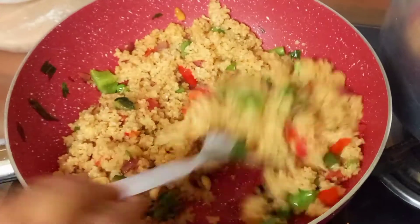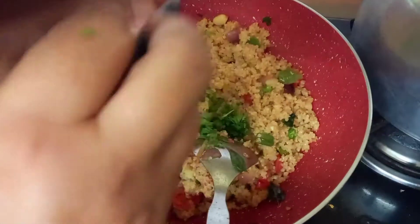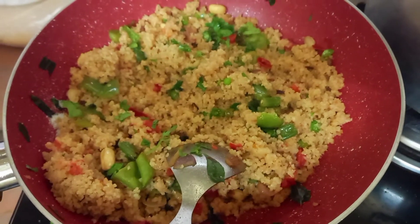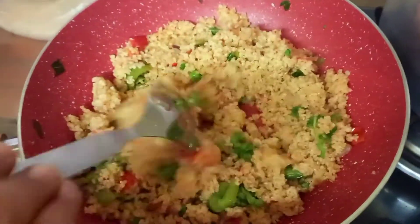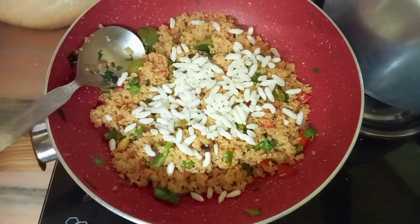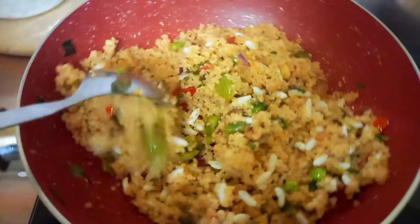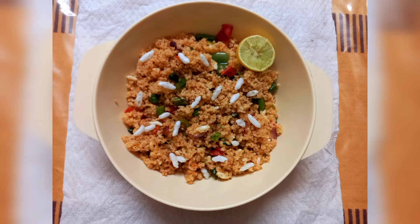Now garnish your daliya with fresh coriander leaves. Cook your daliya for nearly 3 to 4 minutes and mix everything well. Finally, our main ingredient — puffed rice. We are going to sprinkle some puffed rice into our crispy daliya. Serve the daliya hot and enjoy it with your friends and family. Hope you really liked this new dish.